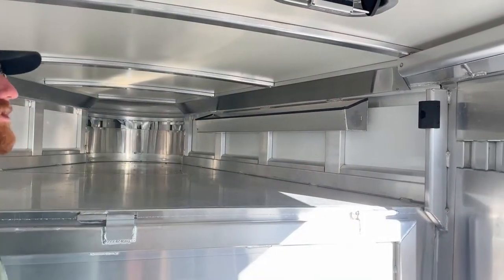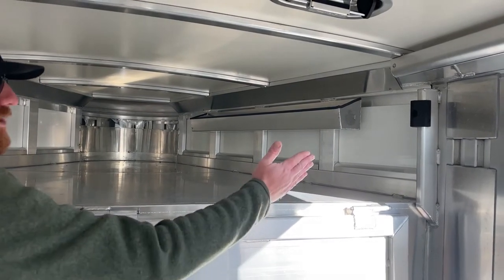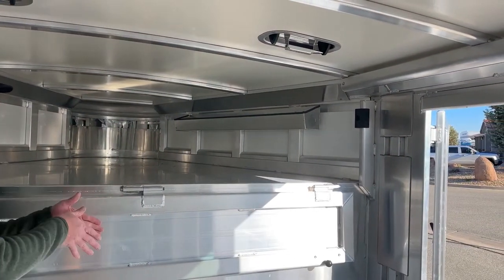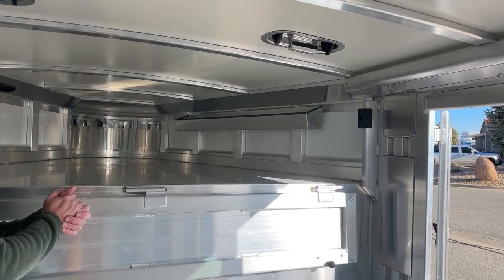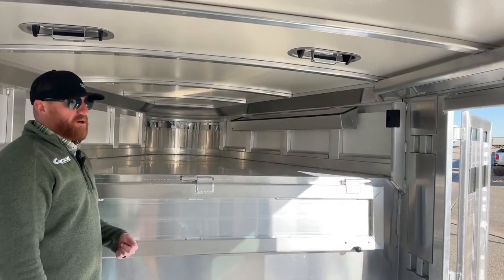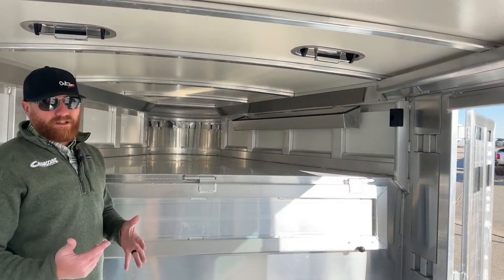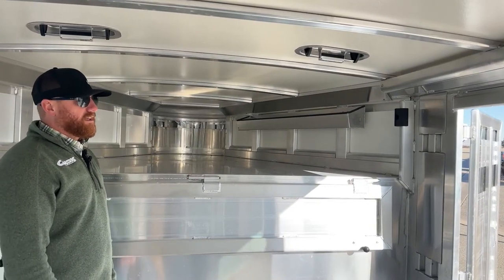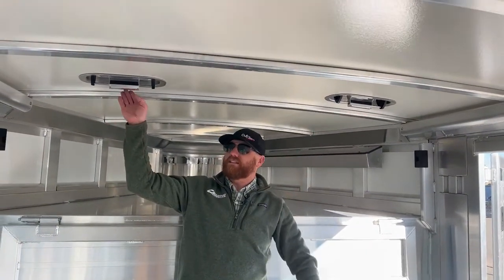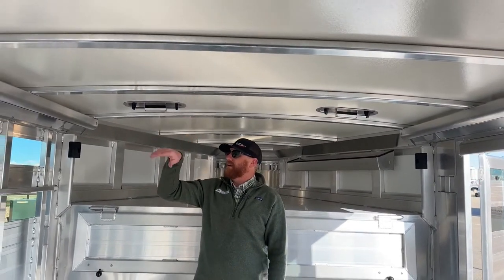Over on the right-hand side is a storage tray for the plexiglass, which I'll show you when we get to the outside. Two-way roof vents are placed in here to create more airflow if you have the plexiglass in, so we can manipulate that airflow.